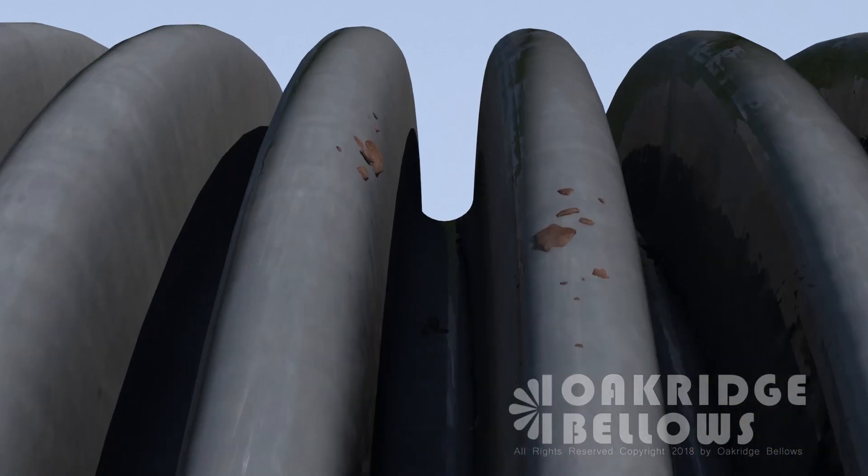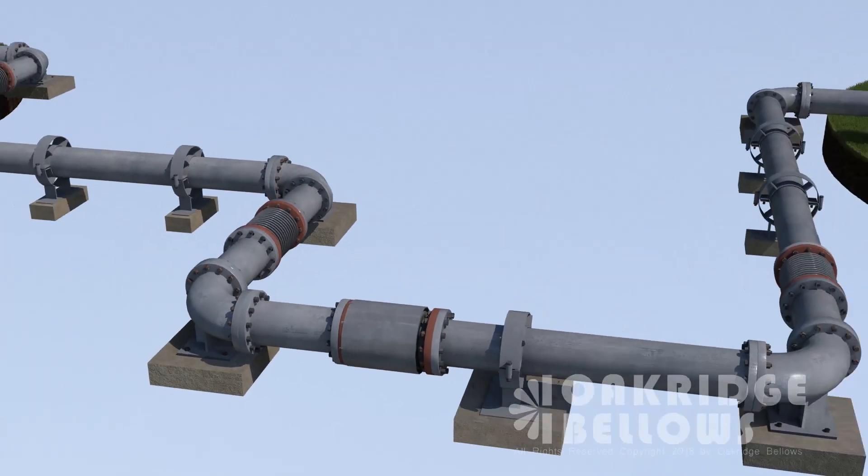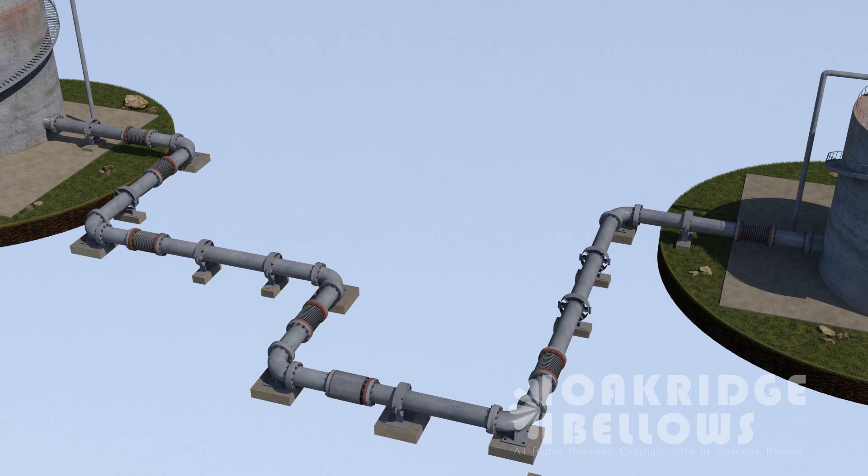Weld splatter will also cause early fatigue and needs to be correctly removed. Remember to get those covers back on properly. After that you're good to go. Any questions, give us a call.